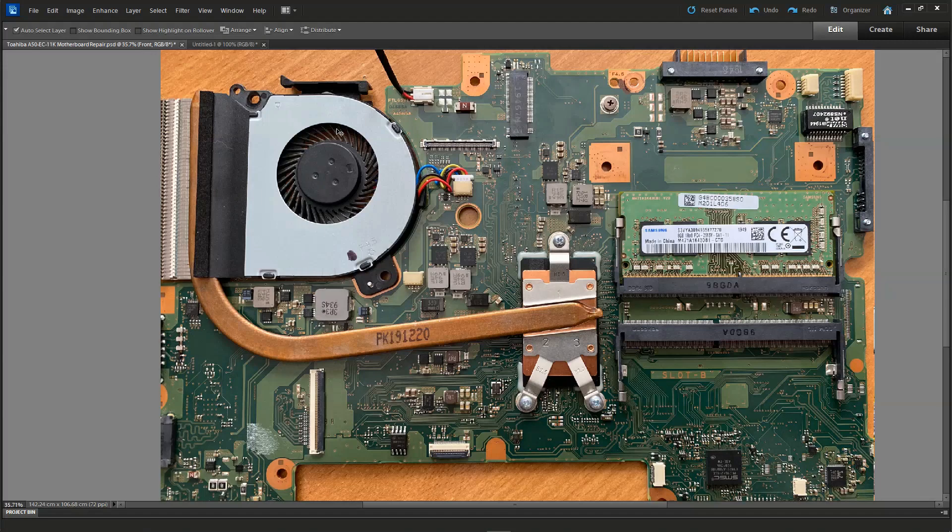Hello everybody. Today I have on screen the Toshiba A50EC 11K motherboard. This laptop arrived at my desk with a no power fault — nothing happened when you pressed the power button, there were no LEDs on the front of it. We checked that the power adapter was fine and it was, it had 19 volts on it, so there was obviously an issue with the motherboard.